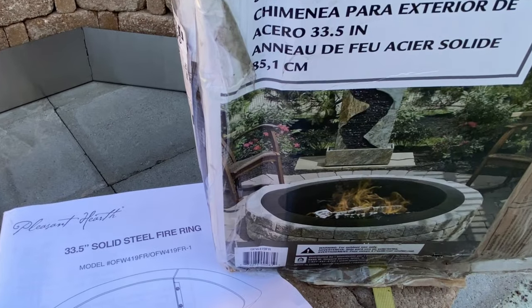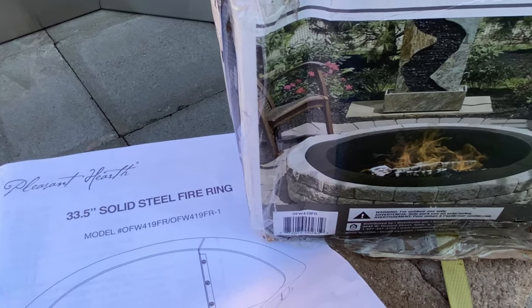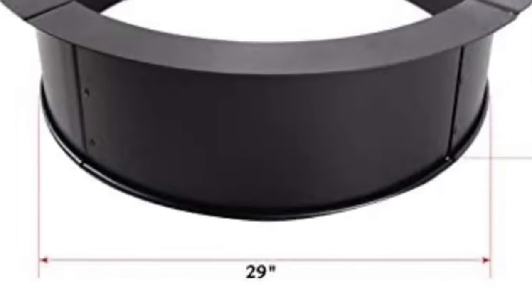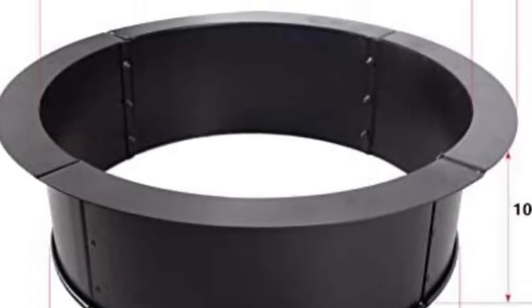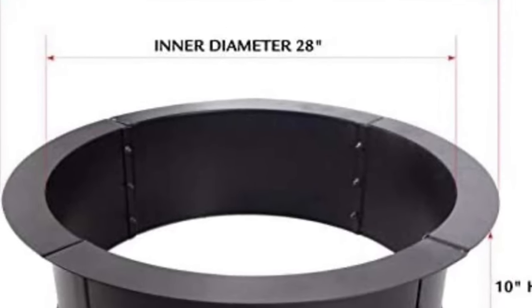The second thing I purchased was a Pleasant Hearth fire pit steel insert. This steel insert measures 29 inches inside diameter, 30 inches outside diameter, and about 33 and a half inches to the outside lip portion, which allows it to be set inside of the fire pit kit. It would have about an inch on each side around it to allow air to come in, get heated up, and cause a secondary burn.